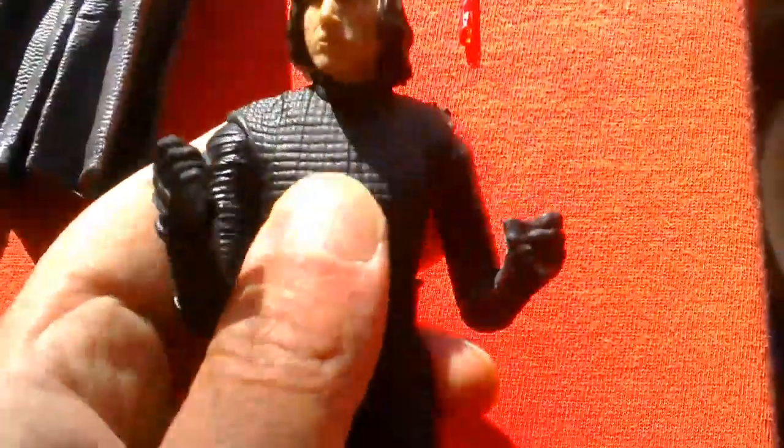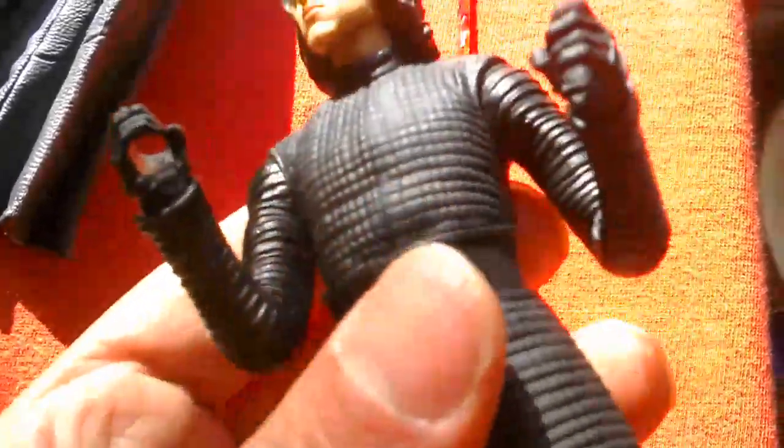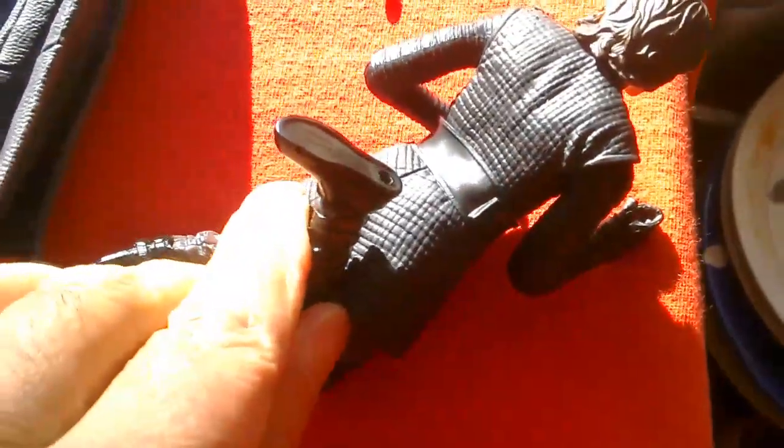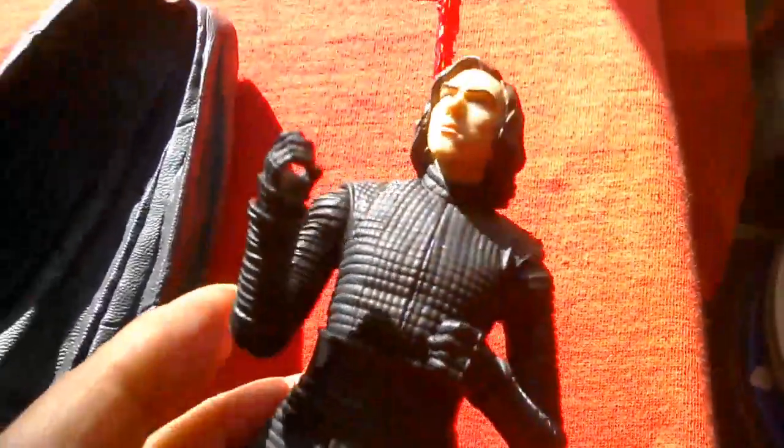It has a waist crunch but doesn't really move much — maybe a bit back. Legs go up that much, and he's got a thigh cut. Double jointed knees, legs go all the way back, and rocker ankles. It's not bad, apart from the two left feet.